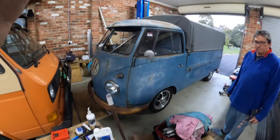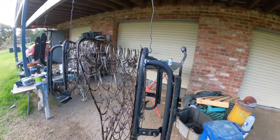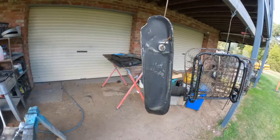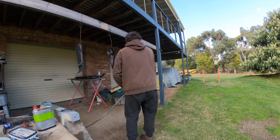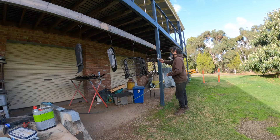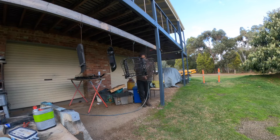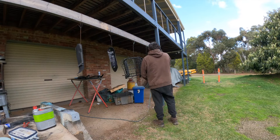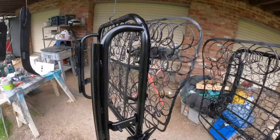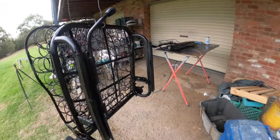We decided to clean up these seat frames before giving them back to Matt. We're going to give them a very light coating of KBS black just to stop the springs from rusting up - we've prepped and cleaned them all up. All the seat frames are painted. These are the little dress kick panels we've got to put on as well, so we can send them off to Matt and get them upholstered.